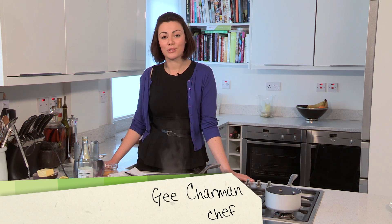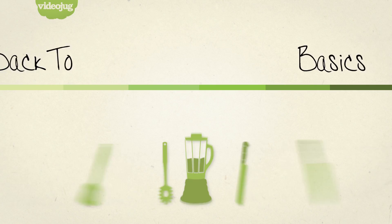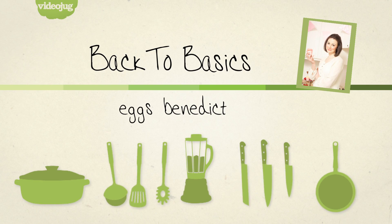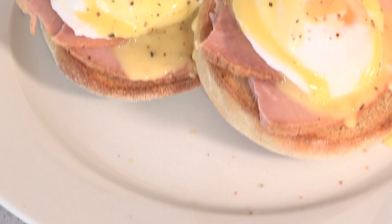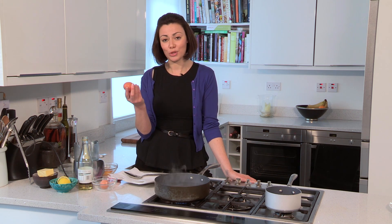Hi, I'm G Charman and welcome to my Back to Basic series. In this episode I'm going to show you how to cook the perfect Eggs Benedict. For the perfect Eggs Benedict the most difficult part — well there's two really — making a hollandaise sauce and poaching an egg.